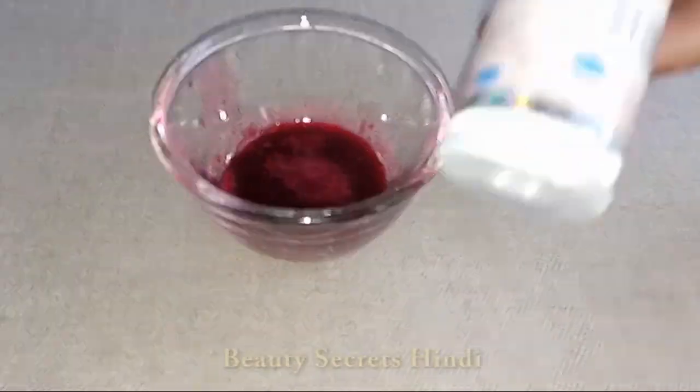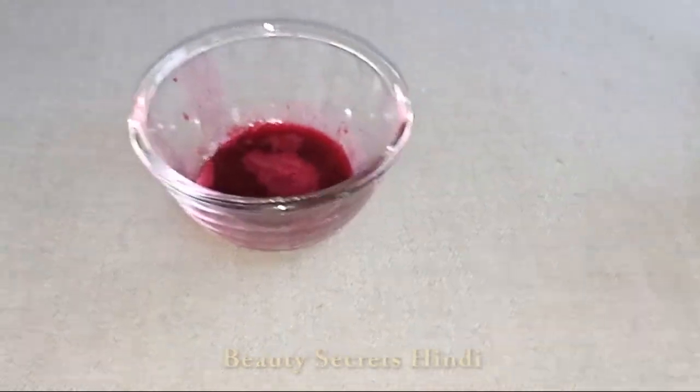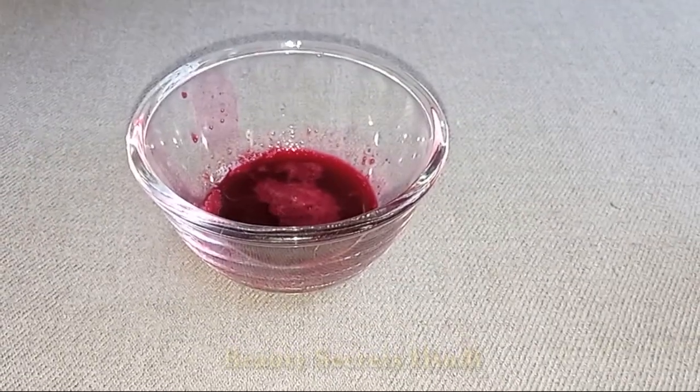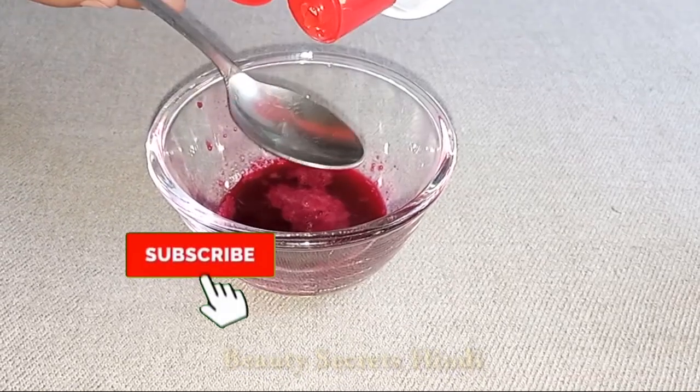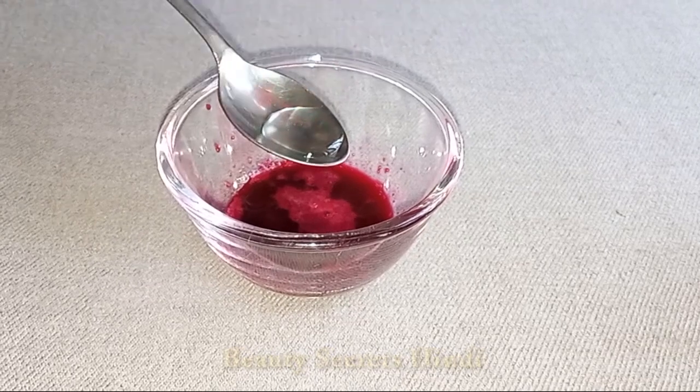So we have our beetroot juice ready. After that, we will add glycerin. Glycerin goes into the juice and is very moisturizing, which will give deeply glowing skin.